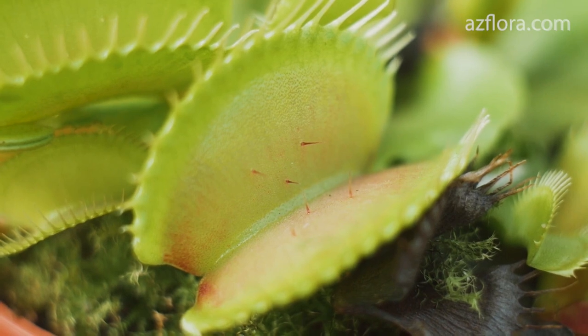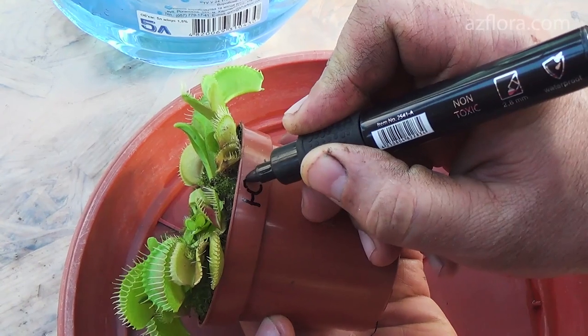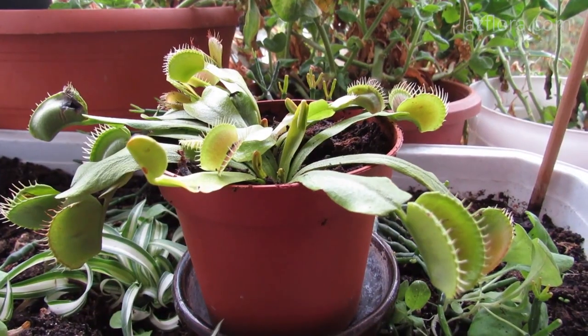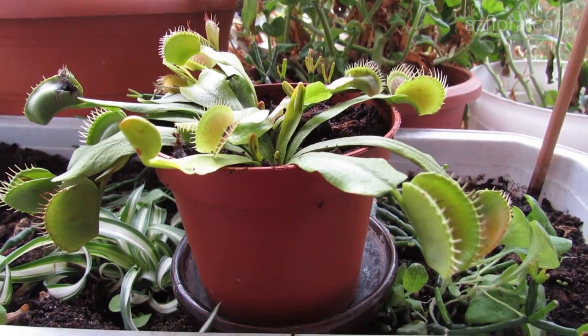The first thing to do after buying a Venus flytrap is to make a mark on the pot. This mark will allow you to maintain the orientation of the plant in relation to the light source. This is very important because Venus flytrap reacts extremely negatively to the rotation of the composition.